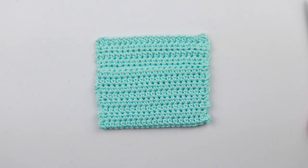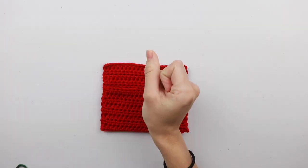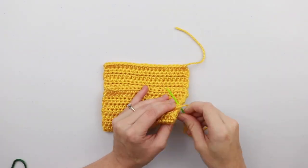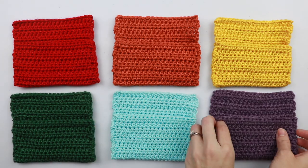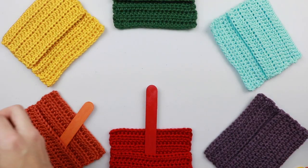Now let's do the same thing with the other colors. And that is it for today's tutorial for crochet color pockets. I hope you enjoyed this tutorial and that you have fun making this toy for the babies in your life to help them practice their fine motor skills and color recognition. Alright, I'll see you next time!